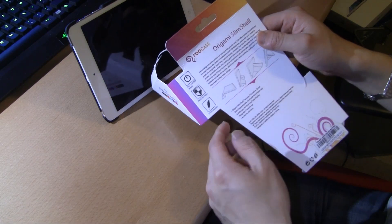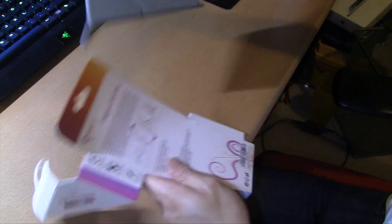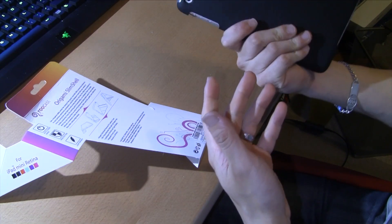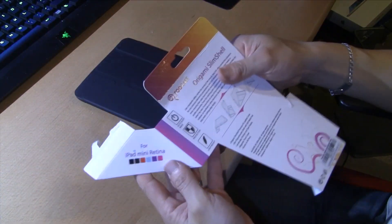I mean, it's only $15, and it has minor protection. It's lightweight — it's pretty light. Someone online said it's a little bit heavier than the Apple Smart Case, but it feels really good. You don't have to worry about scratching the back.